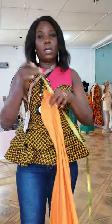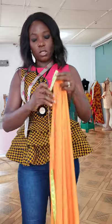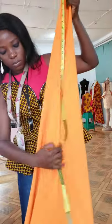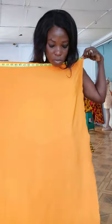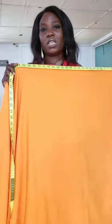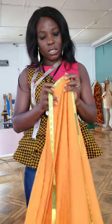So this is crepe. What I will do now is measure half of my hip circumference plus 14 inches for my sleeve extension or sleeve length. Then I'll add about two or three inches for my side seam allowance. If you want your sleeve to be longer, you can make it longer.